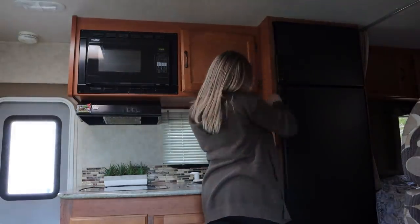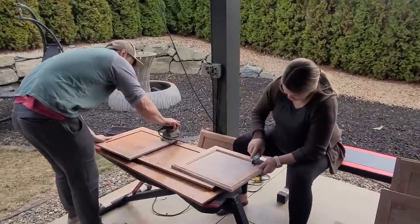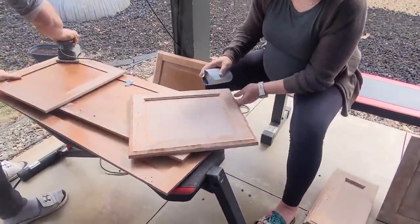So the first thing we want to work on with the RV renovation is taking care of all of the painting. We have a few more things planned down the road, but get the painting and dirty stuff done first. Before Alicia gave birth to our baby, we had worked on taking off the cabinet doors and started sanding some of them out back. Now that we've got all of the cabinet doors taken out, I'm going to start using this sander to give it a nice rougher surface for things to stick to.